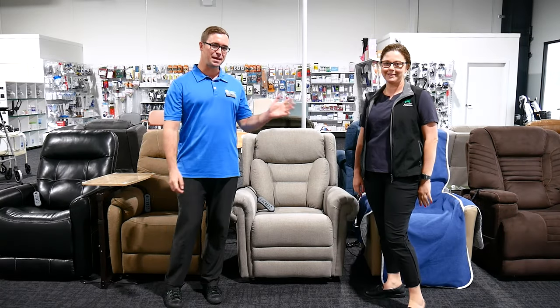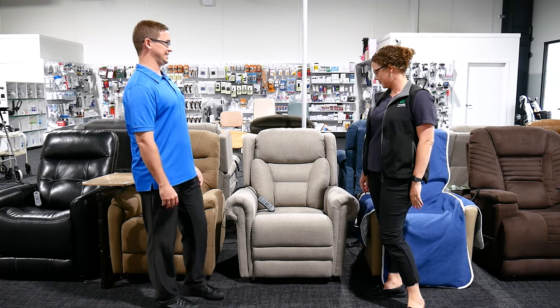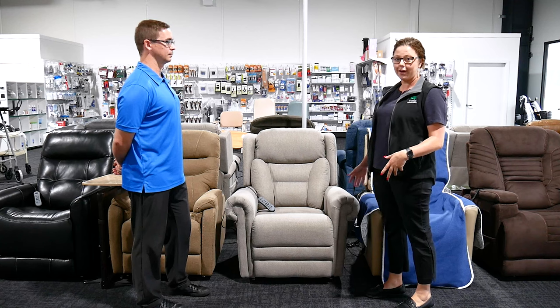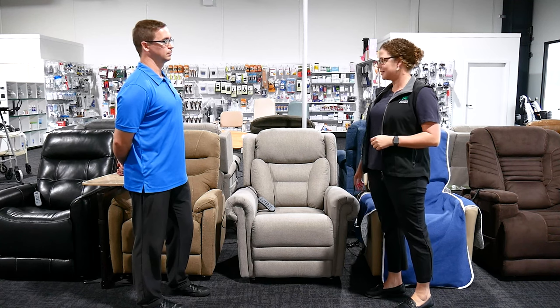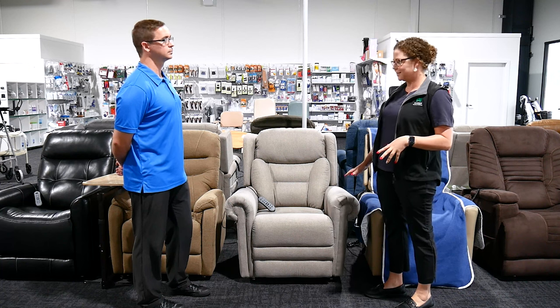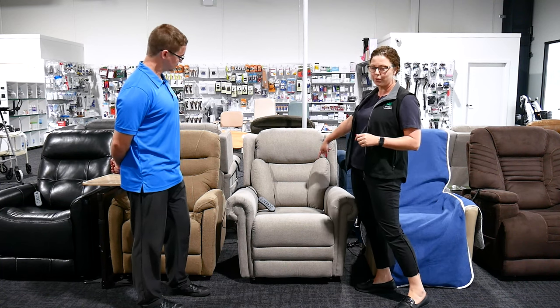We're at Anstey's today with Bec and we've got a recliner in front of us. This is our Donatello lift chair. It's an Aleveo range which is exclusive with Anstey's. It's a little bit different to most of the other recliners that we generally stock because it does have these lateral back supports.